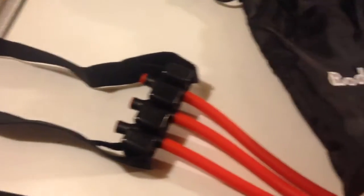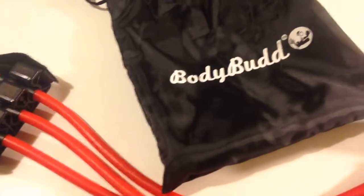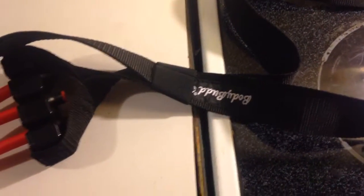Like, if you can't do pull-ups — you know they're hard to do — it assists you and gets you build-ups so you can do them on your own. This is the Buddy Bud, and you can get it at Amazon.com. I'll put the link in the description below. Thank you.